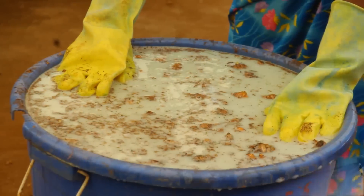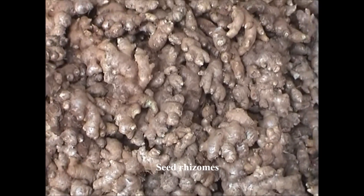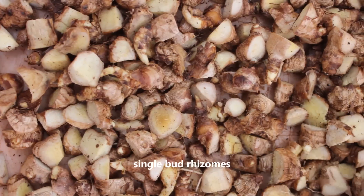At the commencement of season, pre-treated seed rhizomes are cut into single buds with a small piece of rhizome weighing 3 to 5 grams.